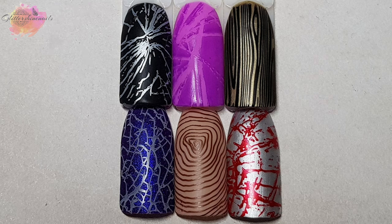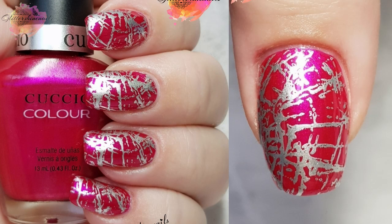For the mani I went with the shattered glass effect using a pink base and stamped in silver. I was going to double stamp by using a black over the top of the silver but slightly off, but I felt that might have been too much for this design. I love how this has turned out — this is definitely what I call a me mani.